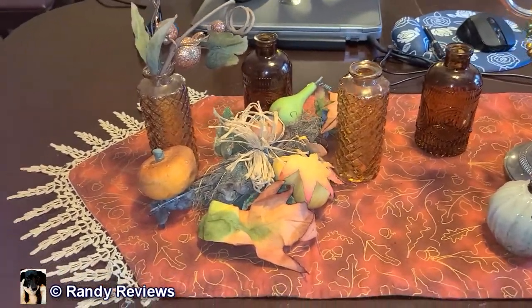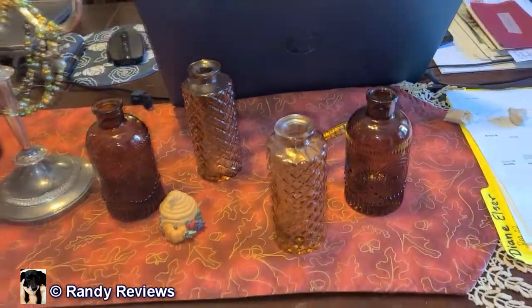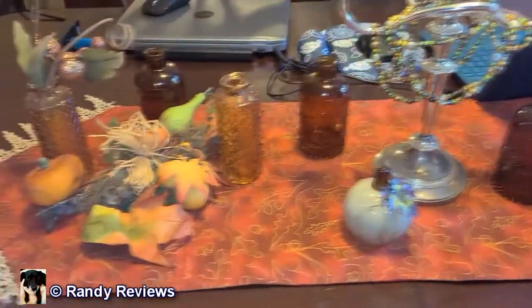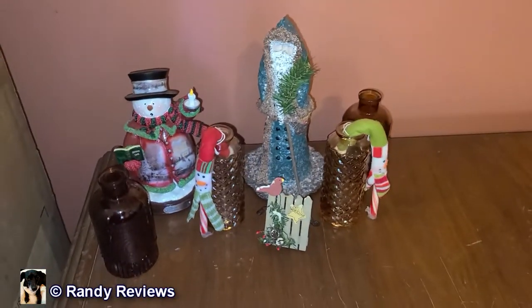So if you're looking for a set of small amber diamond pattern bud vases to go along with your other bud vases in your collection, or just for great table decorations — the fireplace mantel, windowsill, the kitchen, anywhere you want — check out these ones by ComSaf.